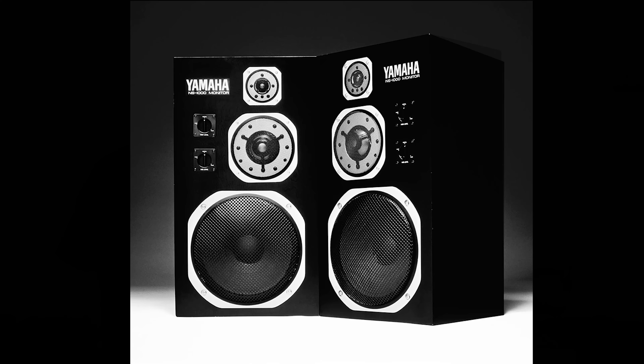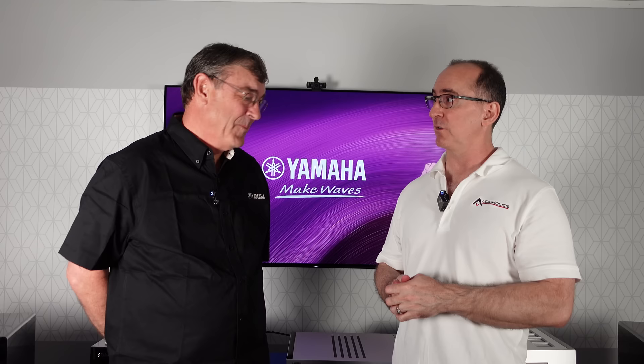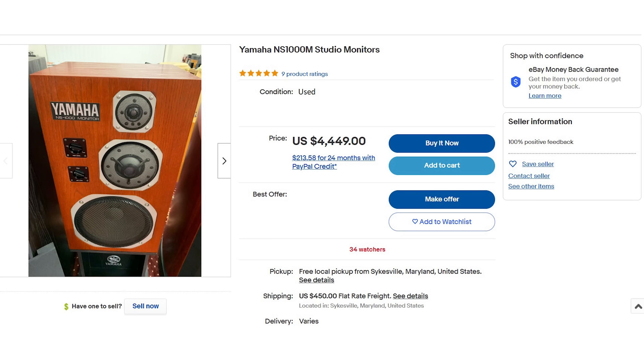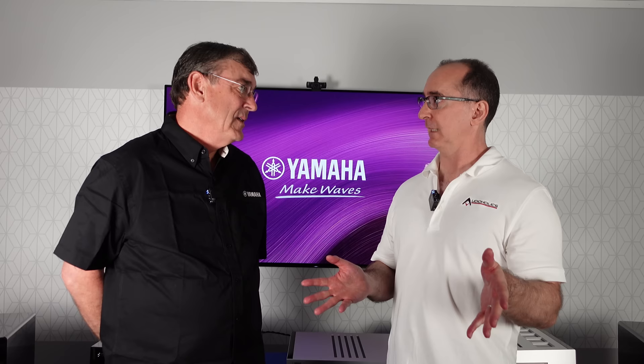I've always been fascinated with the NS-1000s — I didn't realize they've been around since the 70s. Yamaha were the first to come up with beryllium drivers back when everybody was using paper cones. That was a legendary product still used in studios and sought out today. If you look up an NS-1000 on eBay those things hold their value. Production finally ended in the mid to late 90s.